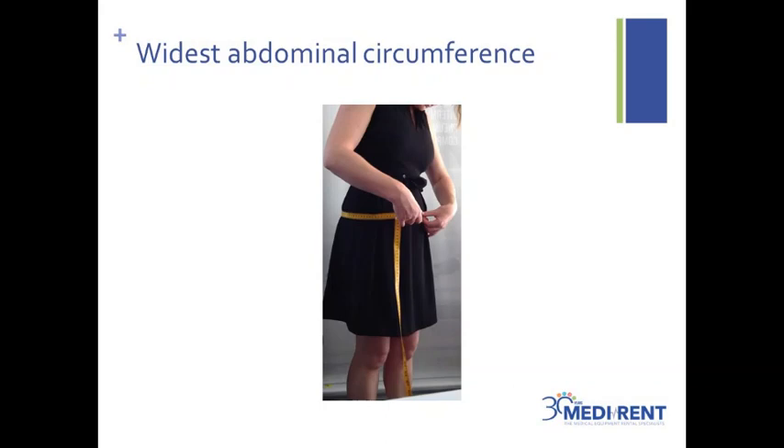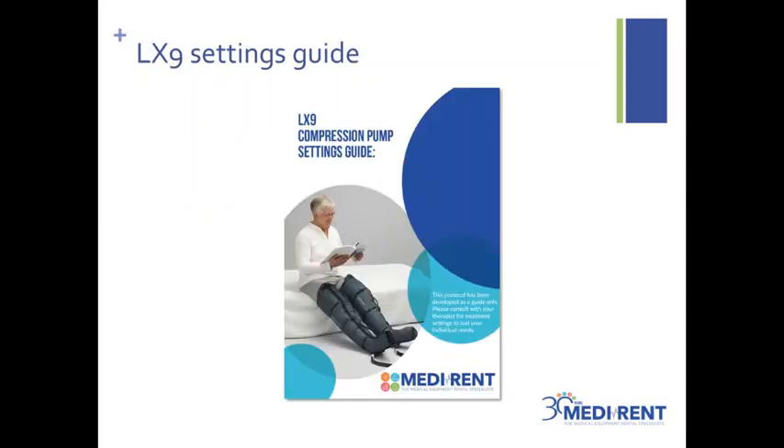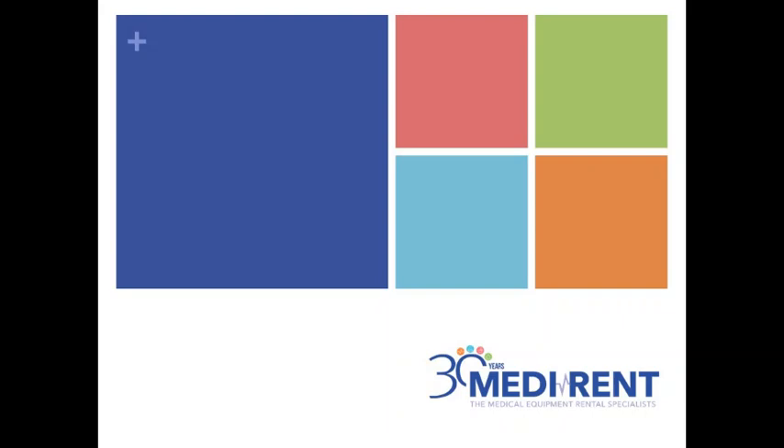So this completes the measures for the leg and trunk garments for the LX9 compression pump. Try to be as accurate as possible with the measures and run the tape measure directly on the skin if you are able to. Now that you have taken these measures, what should you do? Firstly, write them down. Second, contact your health professional for an opinion as to whether the compression pump is a suitable treatment option for you. And third, contact MediRent customer service to place the order. As a final note, you should be guided by your treating health professional as to the treatment settings. In the absence of advice, please look to our LX9 settings guide to help you with a starting point. This document is sent out with all our product rentals and purchases and explains the various settings and modes available on the LX9 pump. This concludes the MediRent measurement video — I hope that you found it useful.